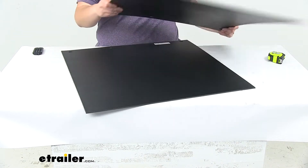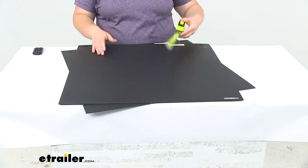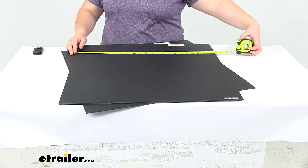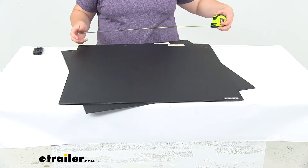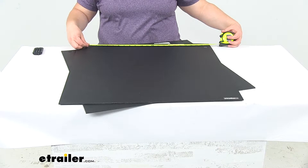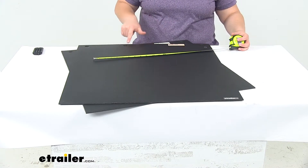We do get two mud flaps, and they're both the same size — measuring 24 inches by 24 inches. The measurements between our mounting holes center to center is about 7 inches each, so we'll have four mounting holes, 7 inches apart.